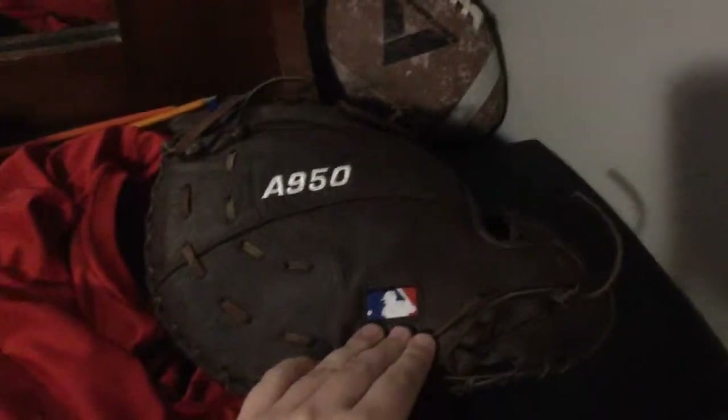This is actually an update to my baseball bag video. I'm going to be posting maybe another baseball bag video. Down here in this pocket is my outfielding glove, and right here — since I'm a first baseman — this is my first baseman's glove. It's an A950. It has the MLB logo on it — I don't know if I'm wearing an actual MLB glove or anything.